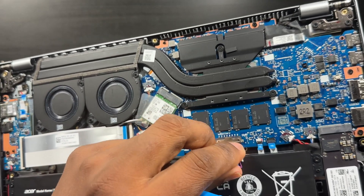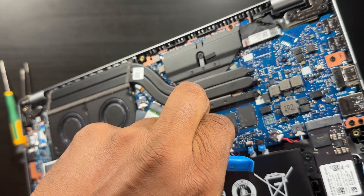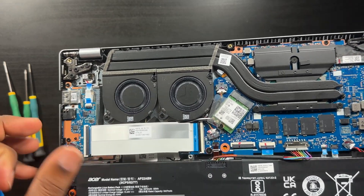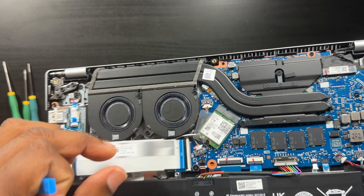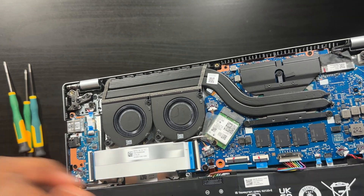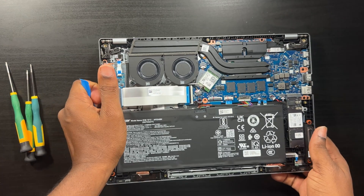Just wanted to make a quick video to show you guys there is an additional M.2 slot in the Acer Swift Go 14. Pop the battery back in, put the cover back on and you're good to go. Make sure you disengage and remove the battery — do not work on this with the battery plugged in.